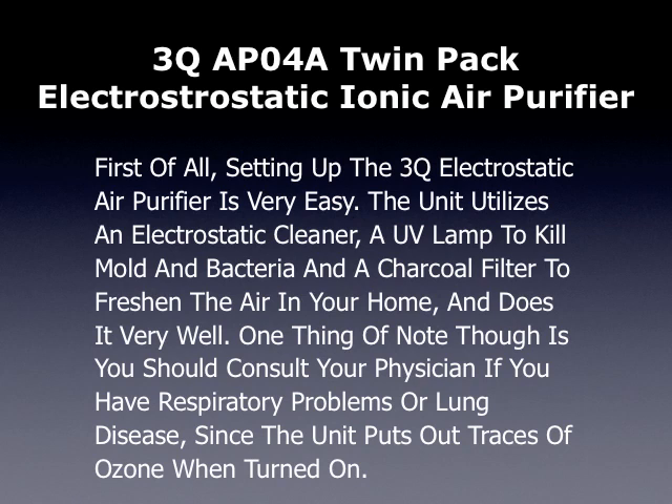Setting up the 3Q Electrostatic Air Purifier is very easy. The unit utilizes an electrostatic cleaner and a UV lamp to kill mold and bacteria, and a charcoal filter to freshen the air in your home — and does it very well. One thing of note: you should consult your physician if you have respiratory problems or lung disease, since the unit puts out trace amounts of ozone when it's turned on.